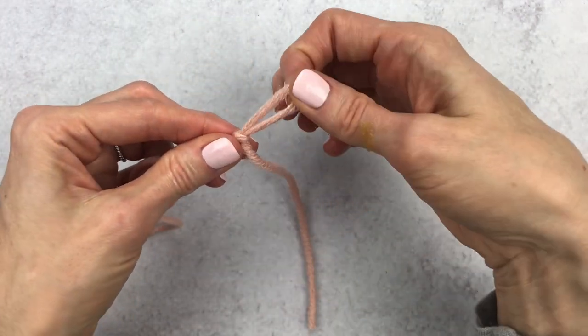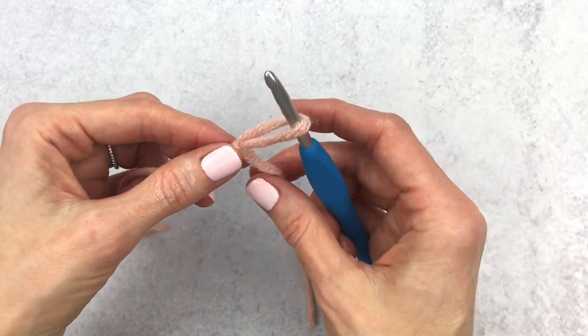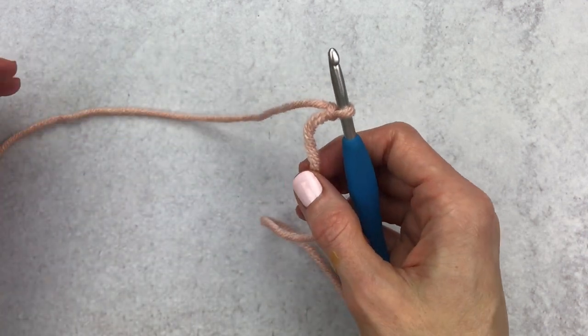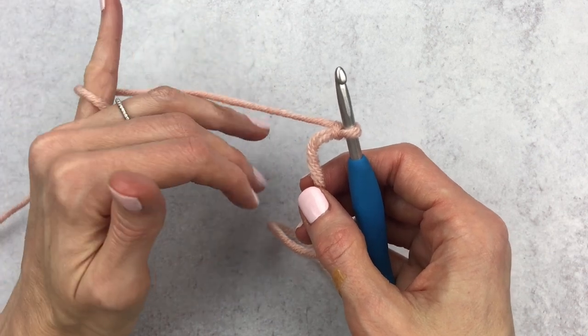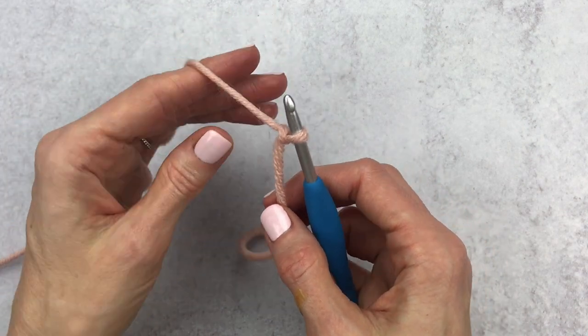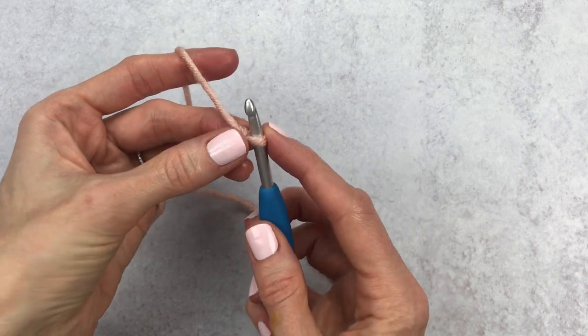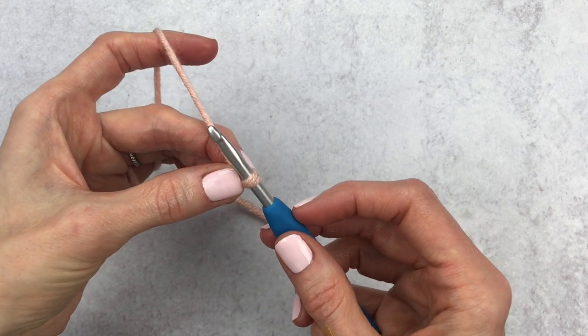Grab any hook size, place your hook inside the loop, and tighten that loop around your hook. To get set up with your yarn, wrap it around your pinky and lay the yarn over top. Using your middle finger and thumb, hold your slip knot in place. To chain, yarn over — grab that yarn with your hook and pull it through.